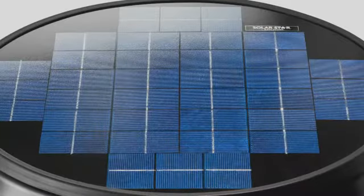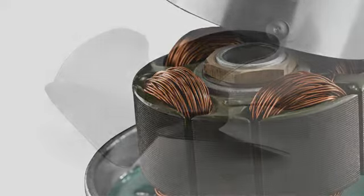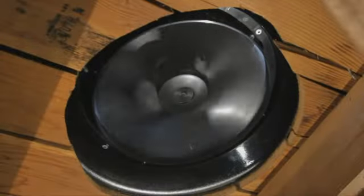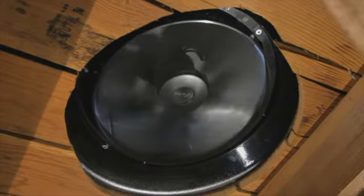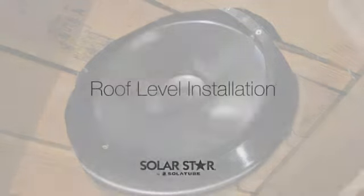The SolarStar attic fan features an advanced photovoltaic solar panel that converts sunlight into energy. This powers the high-performance brushless DC motor, which in turn sets the five-wing polymeric blades into motion. Working in concert with the motor and blades, the Venturi design of the body maximizes airflow to discharge the maximum amount of heat from the attic.